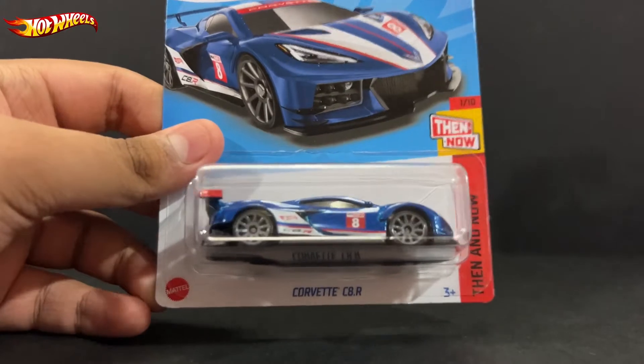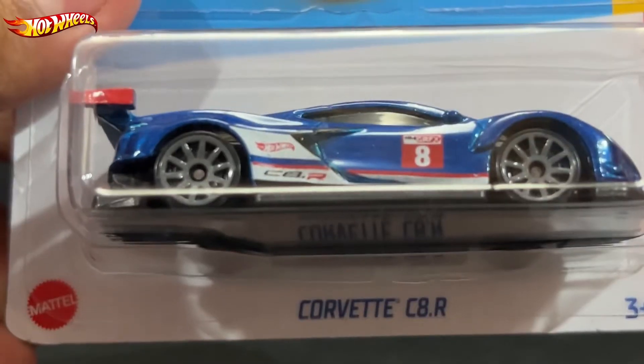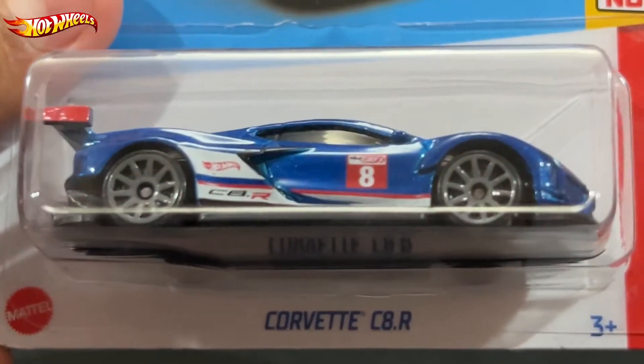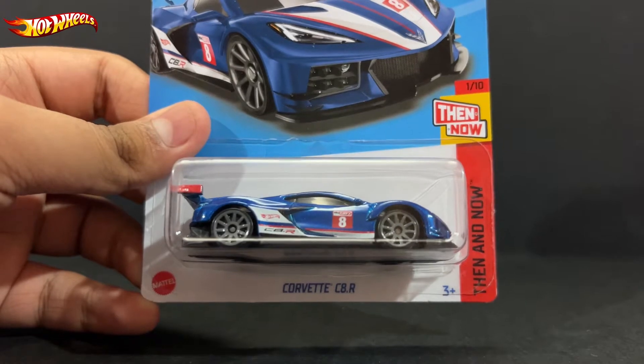What is up everyone, RFDsun here back with you in another diecast car video. Today we have the Corvette C8R number one out of ten from Hot Wheels Then and Now. Let's go ahead and open this up.